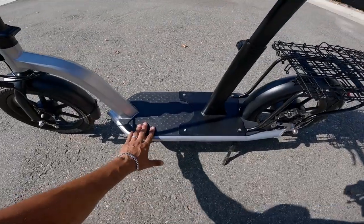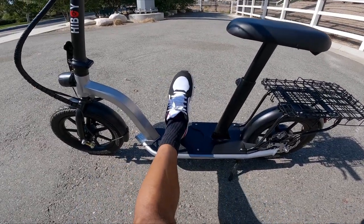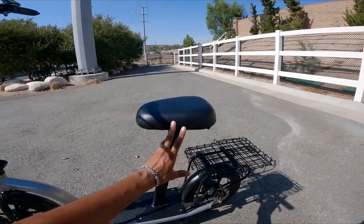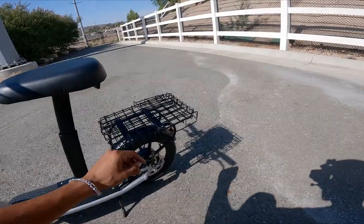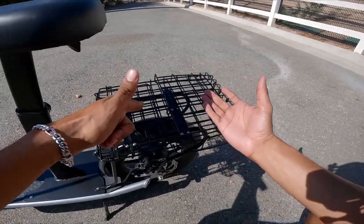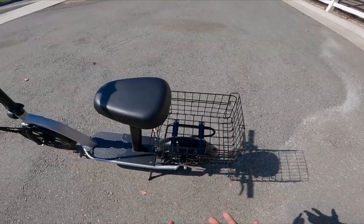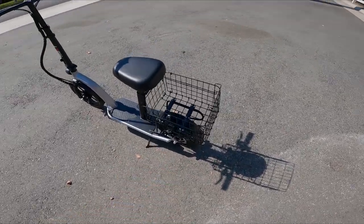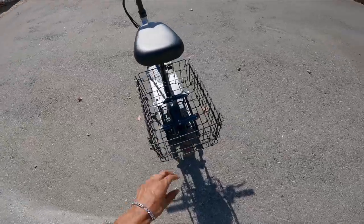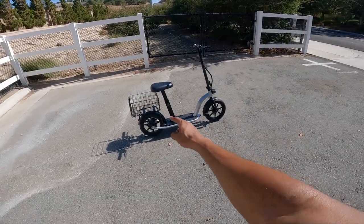Moving down to the deck — it's pretty wide. I have pretty big feet, I wear size 13. Moving up to the seat, it's pretty cushiony. Moving to the rear, it has this rack right here — it is collapsible. When you unhook it, it opens right up. So you could take it on a grocery run, you could drop off some turtleneck stems — you could do a lot of things with this rear basket. I don't necessarily like the look of it, but boy oh boy, is it functional.